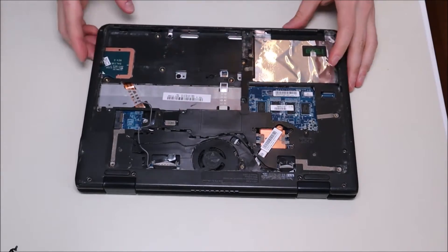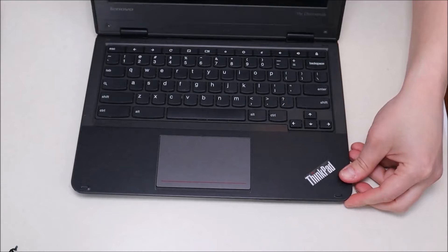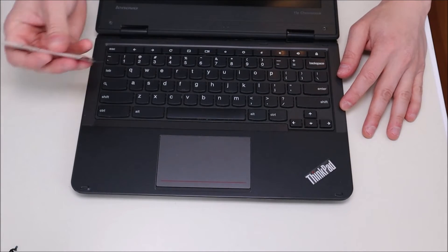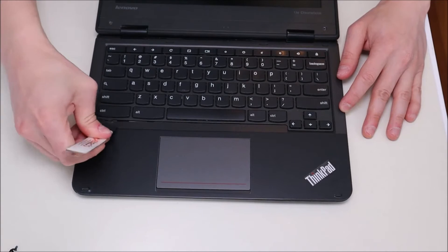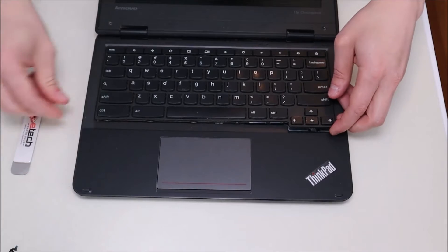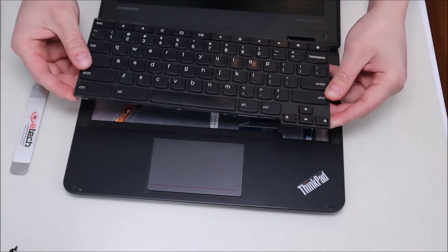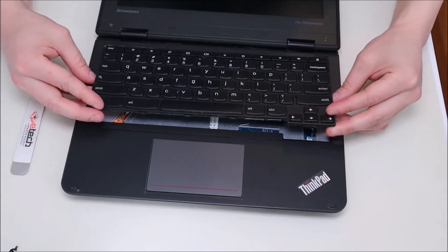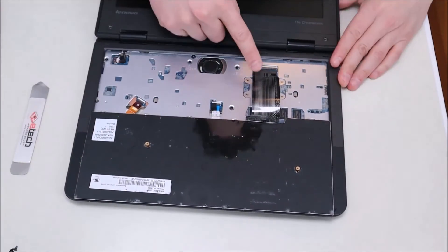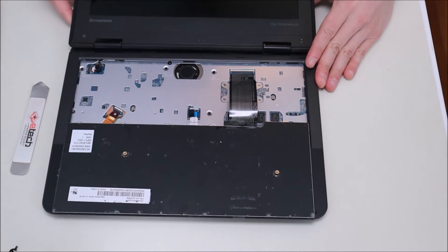Now that all those screws are removed, we're going to flip the computer over, open it up as much as we can, and get at the keyboard. So to get at our keyboard, we're going to take our flat metal pry tool, go at the bottom, and gently pry it up. You can see it comes up fairly easily and slides out of the front. After it pops up, we'll take it out of the top and spin it down gently, and you'll see that the ribbon cable is connected to the motherboard.